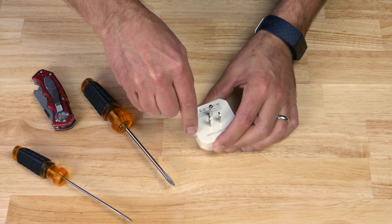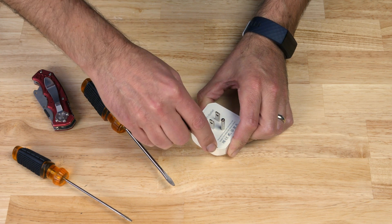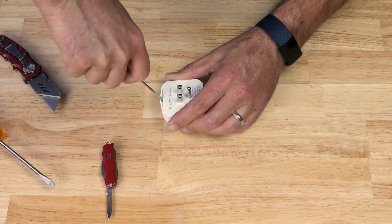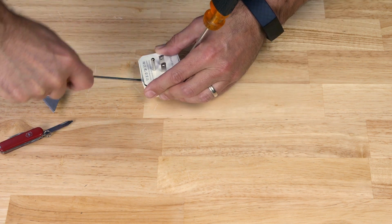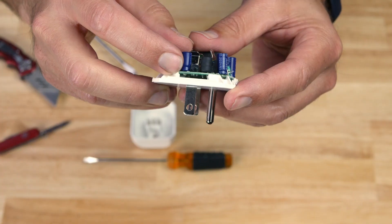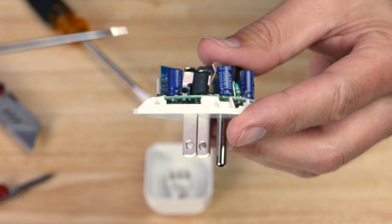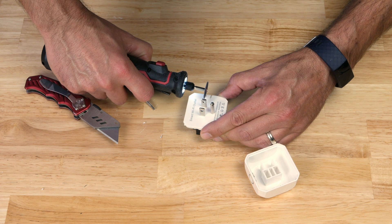First thing we need to do is open this thing up. To do so, let's take a knife and work around the glue seam on the back of it. It takes a little patience, but once you get it open enough to get a screwdriver in and start prying, working your way around it will crack open and expose the electronics inside. This is the switch we're going to connect to, but we need to expose the solder points on the back side of the board.